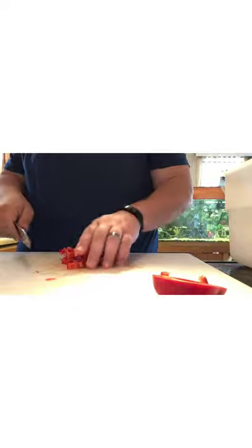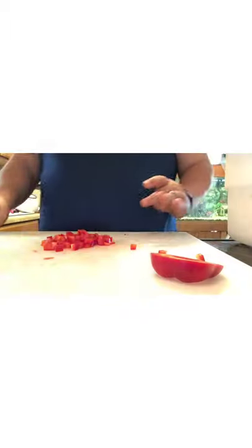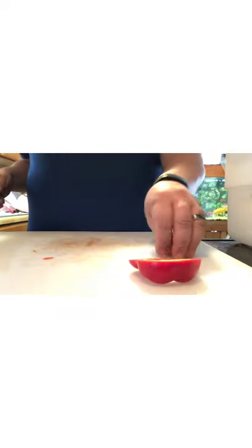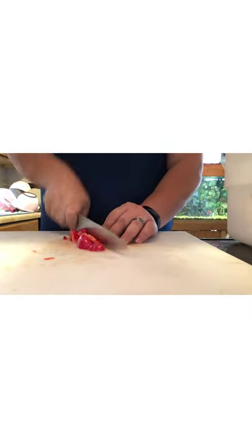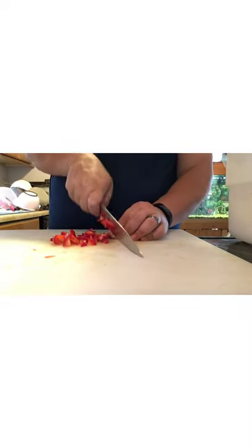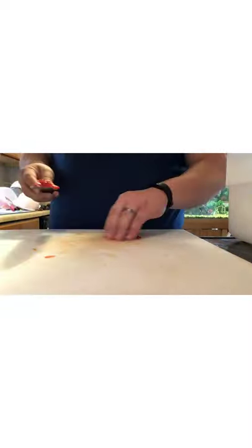Speed comes with experience, so in the meantime you don't have to be super fast like they show on TV. It's better to take your time and get more uniform cuts than to have a bunch of mismatched stuff that isn't bite-sized. If you can't scoop it up with a chip, you're not going to be able to eat it with your salsa.